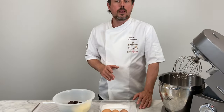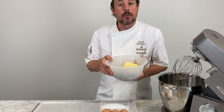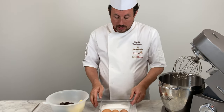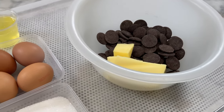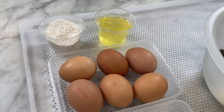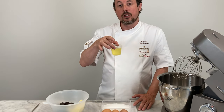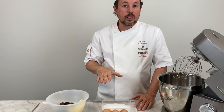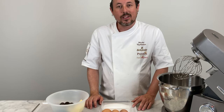For the soft chocolate sponge, first of all we will melt some Belcolade Origins Noir Peru 64 together with some butter. Then I will whip up some sugar with eggs, bring those two masses together with a spatula, and at the end incorporate some flour. To make it even more light, we will also add a little bit of whipped egg white. We put the mass on a tray and bake the sponge for about 12 minutes at 190 degrees centigrade.